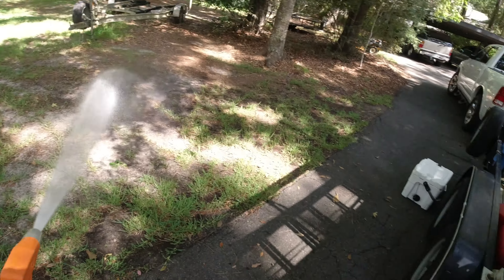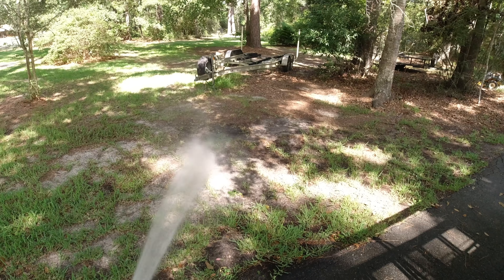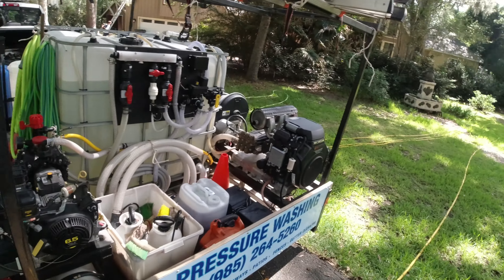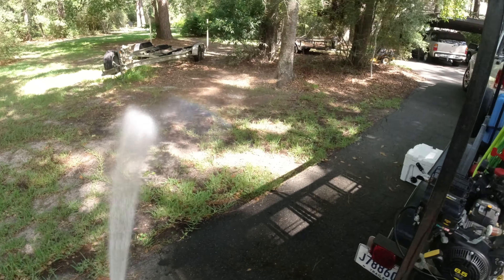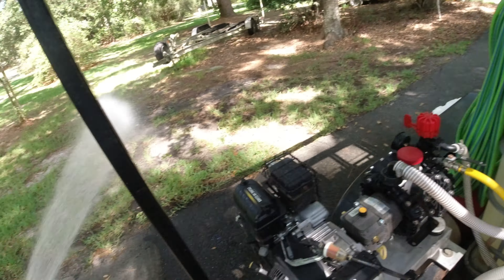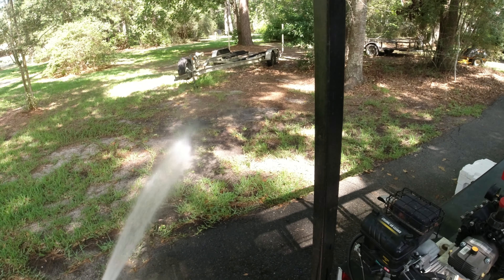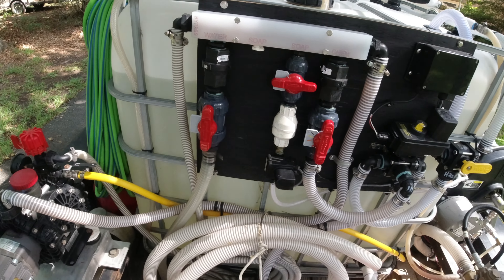I'm wetting the area where I'm going to prime because I don't want a problem with a dash ball. Alright, so prime — turned it on, cut back my water. You're going to hear a little hogging. There you go, there you go. Open this up.